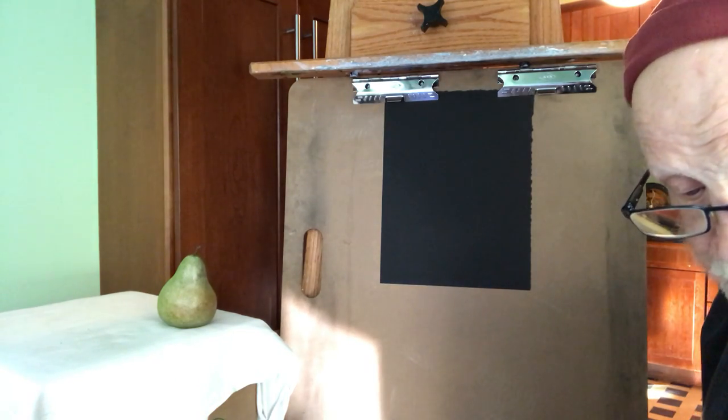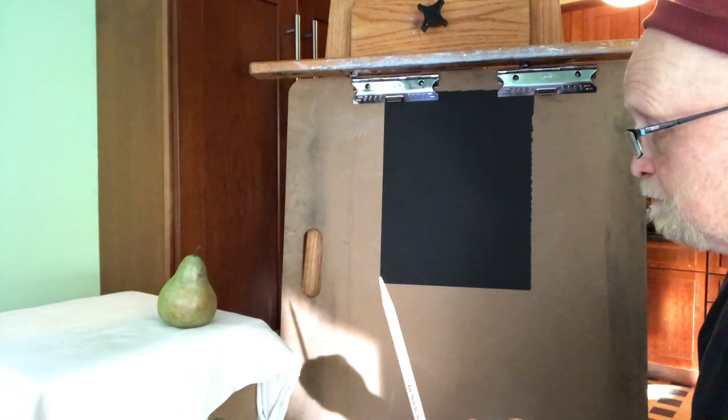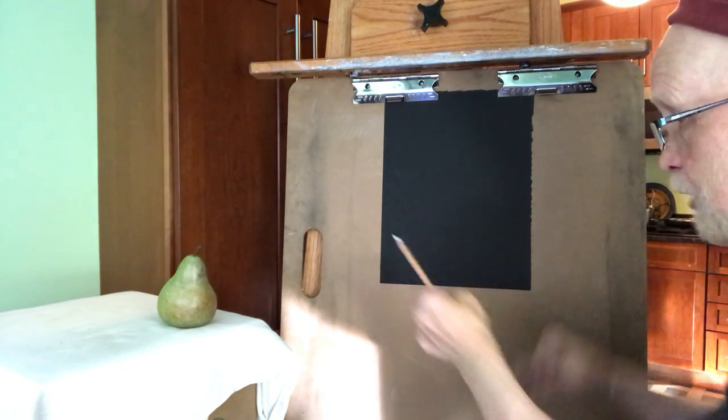For our last drawing, we're just using our white charcoal pencil and black paper, adding on lighter values because our shadows are already there.